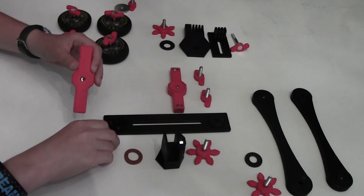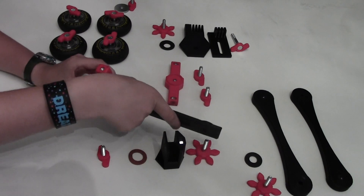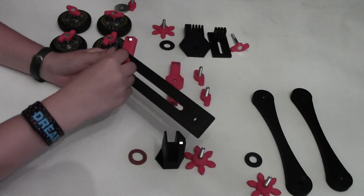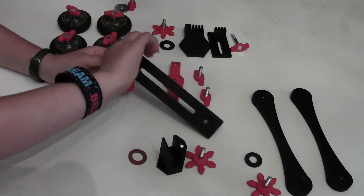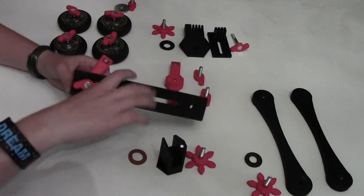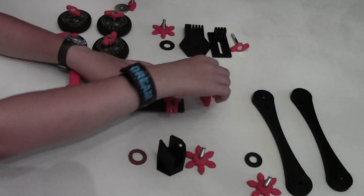Ok, so first attach the hub to the rail like so. Then attach a bolt and then you attach the other hub.